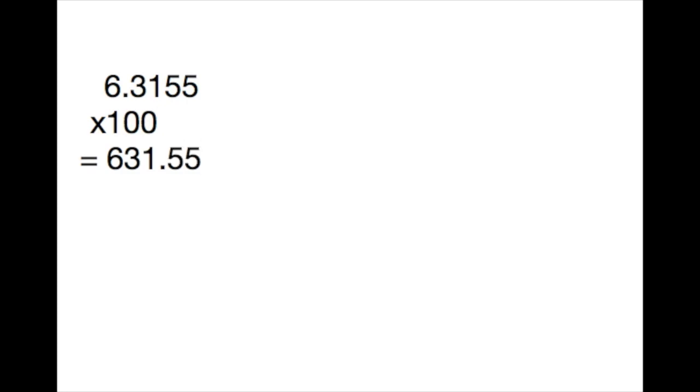Because we only had two sig figs, we must carry over that many sig figs to the pressure, giving us a final water content of 630 parts per million or 0.06%. This does not pass the ASTM standard of 0.05% or 500 parts per million water.